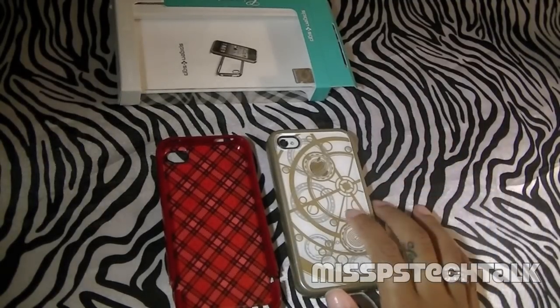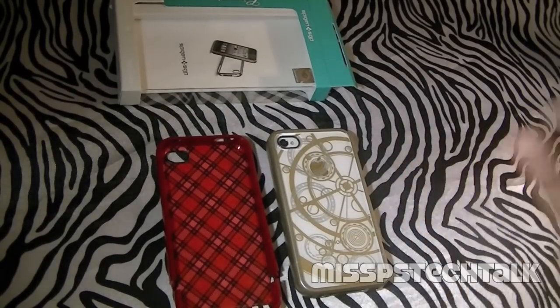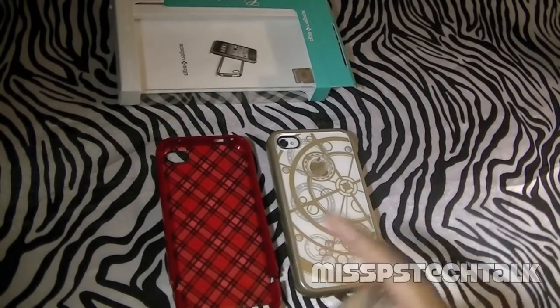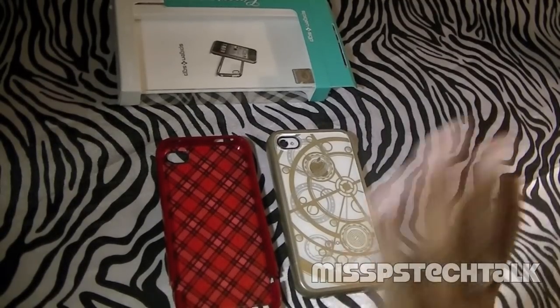I have some more reviews coming up for you guys. Like this video while you're watching — I would really appreciate it. I want to know what you guys think about this review as well as the cases, and which one is your favorite. I have more reviews from Spigen coming up next week. I will see you guys on the next review. Peace, love, and all that good stuff. God bless. Bye!